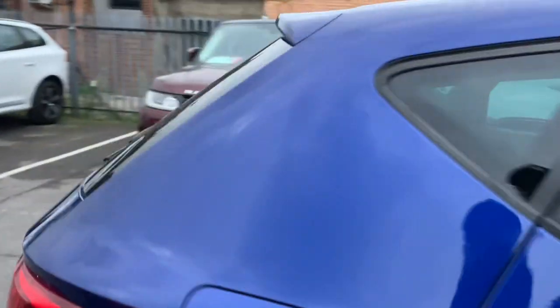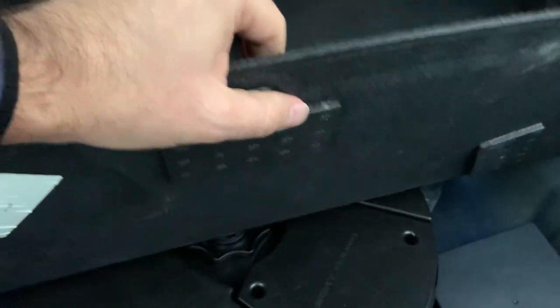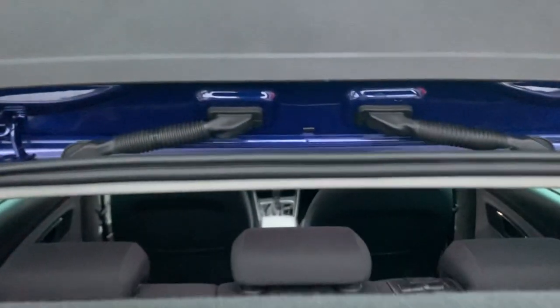Let's look at the boot space. It's very deep and very wide, so you can put huge luggage bags in. You have your sound amplifier, a tyre pump and tyre sealant. There's also a parcel shelf, and the rear seats drop down to give you loads more room for luggage.